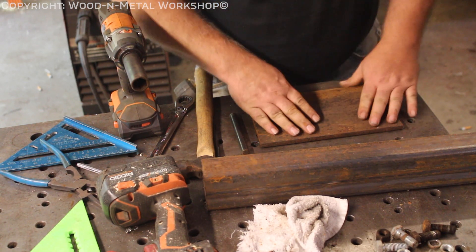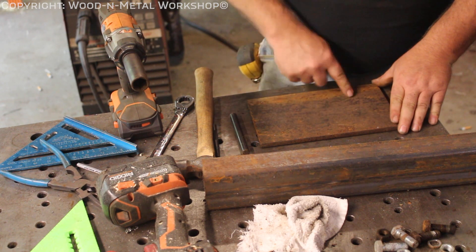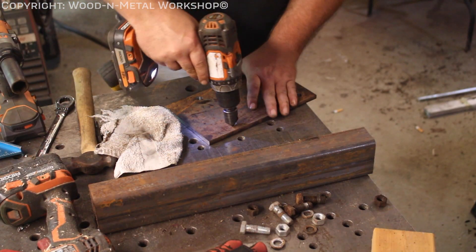I'm going to use half-inch hardware, so I'll go ahead and drill some half-inch holes off camera, and we'll be back.